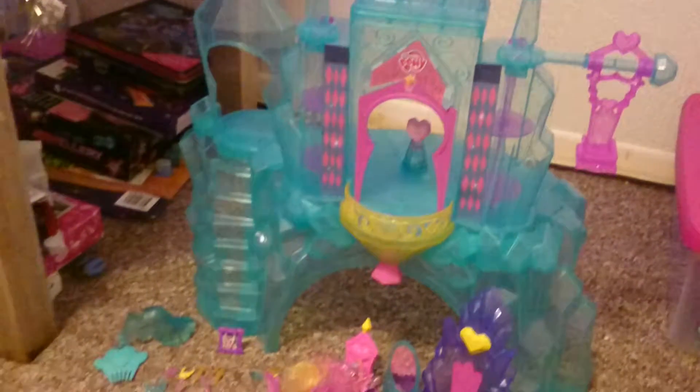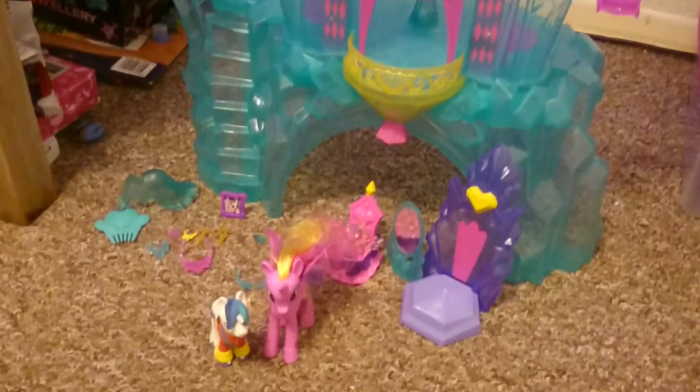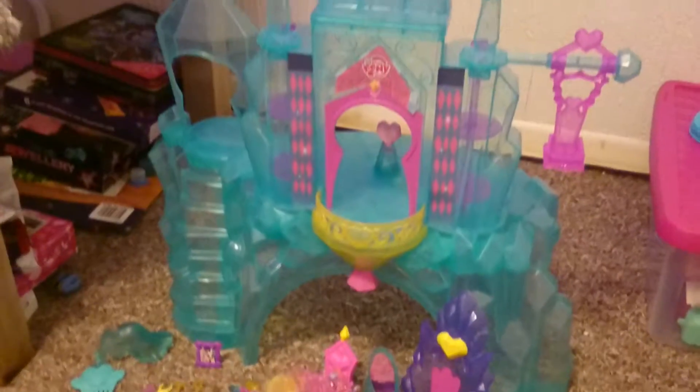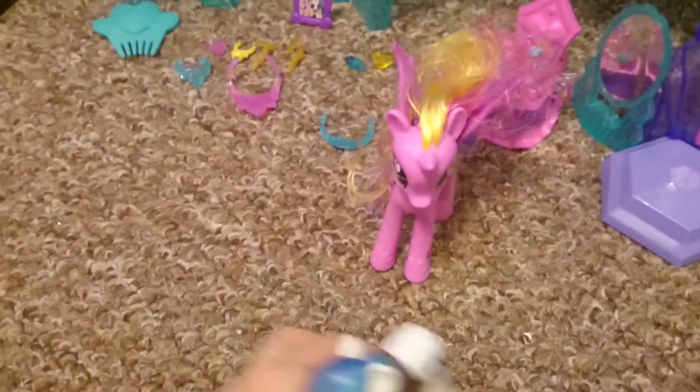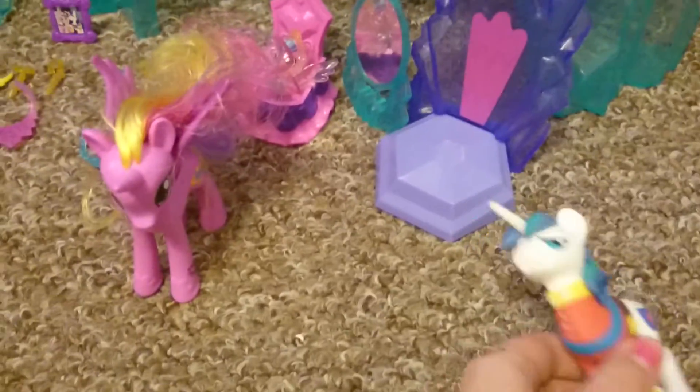Hey guys, it's Twilight Star here and today I'm going to be reviewing the Crystal MLP Castle. I may have reviewed this before but I'm going to be redoing the castle. Shining Armor is not included — this is from a mystery bonus. So let's have a look at what it comes with.